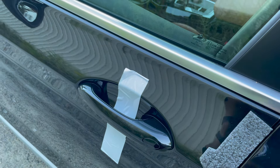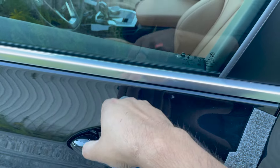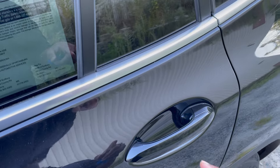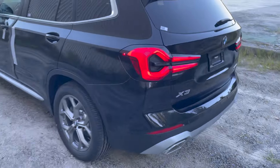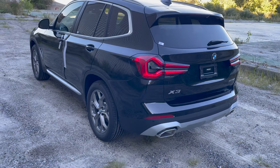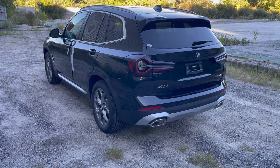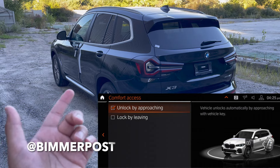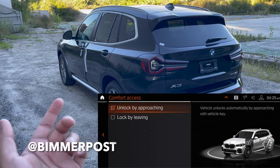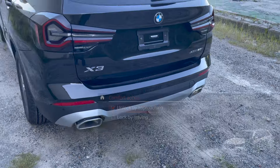If you press that, it'll lock the car. If you want to open the vehicle just simply grab the door handle like you normally would and that unlocks the car. Depending on which BMW you have, most of them have those little stripes on all four door handles which allow you to lock the car. Also worth mentioning about locking and unlocking: all the newer BMWs have a feature called Comfort Access which allows you to walk up to the car and the vehicle can unlock itself, and you can also set it so the vehicle locks itself when you walk away.